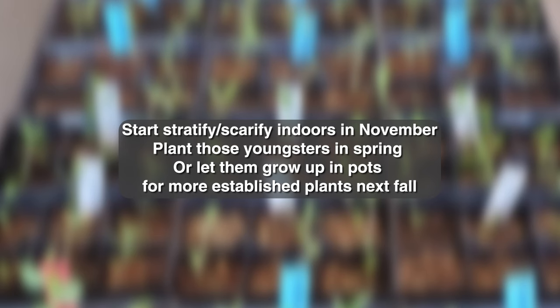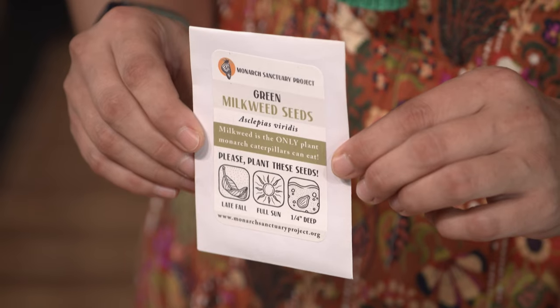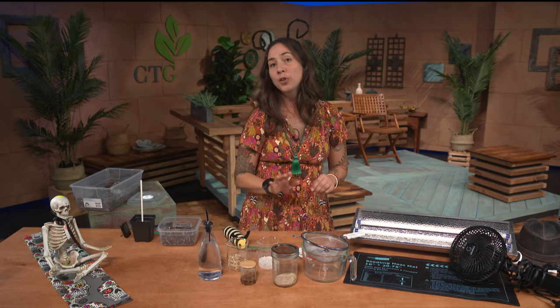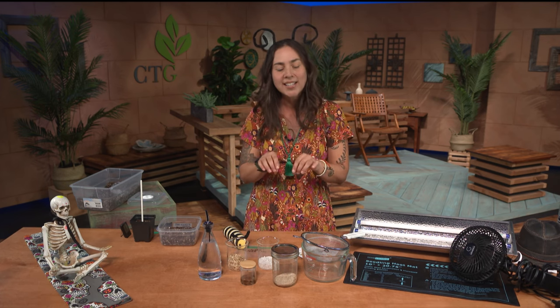In order to germinate our milkweed seedlings, here are the materials you'll need to get started. Today we're going to use a green milkweed — common name green milkweed, Latin name Asclepius veridus. Green milkweed specifically does require a scarification process, which is like when animals will stomp on the seeds to break down the outer casing of the seed.